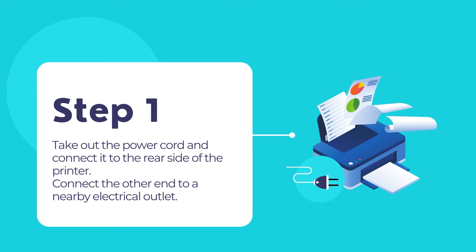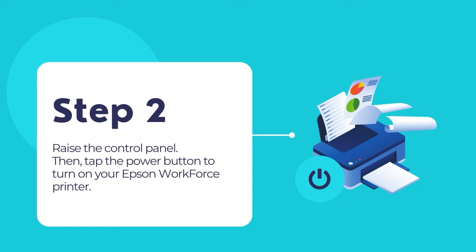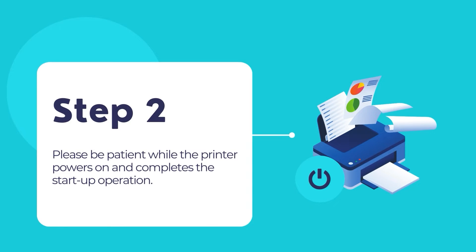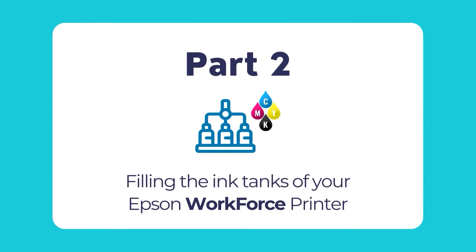Take out the power cord and connect it to the rear end of the Epson printer. Connect the other end of the power cord to a nearby electrical outlet. Raise the control panel, then tap the power button to turn on your Epson printer. Wait until the printer powers on and completes its startup operations. Once finished, select your country, date, time, and preferred language from the control panel's LCD screen. You can always change them later.